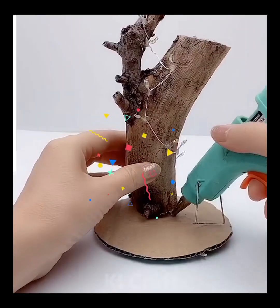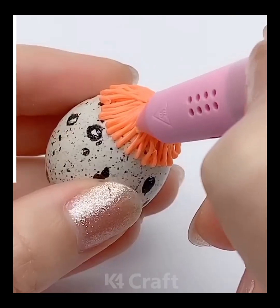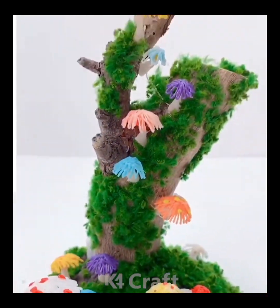Next, use some fairy lights, twist them a little. Take a branch of wood or a log and then stick it on a small sheet of cardboard paper. Take a small egg and then add some glue to the top, stick it as such. Take some green foam net and then add it all around and finally, this is what it should look like. Add some light to it as well.